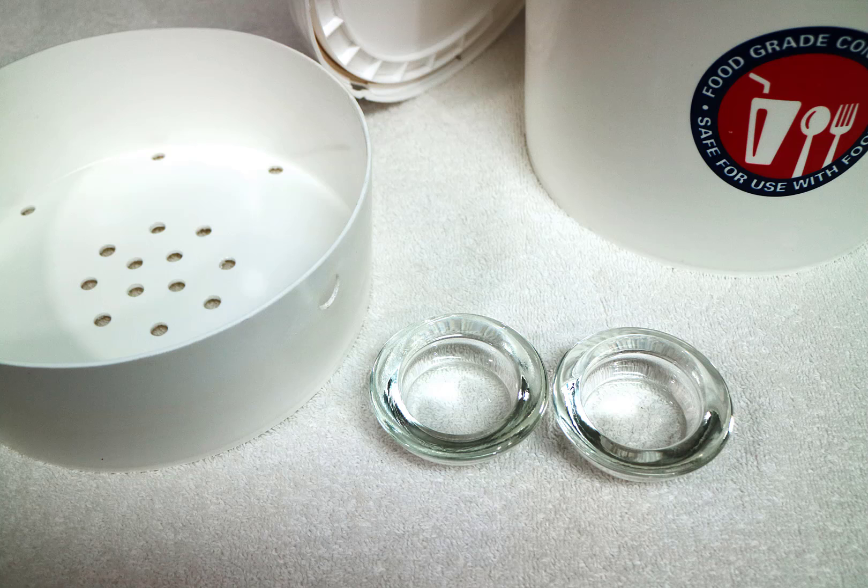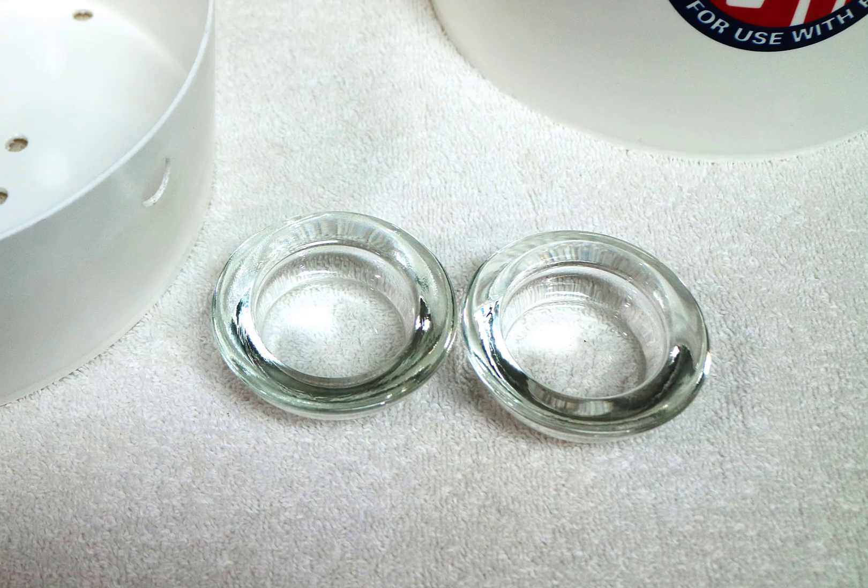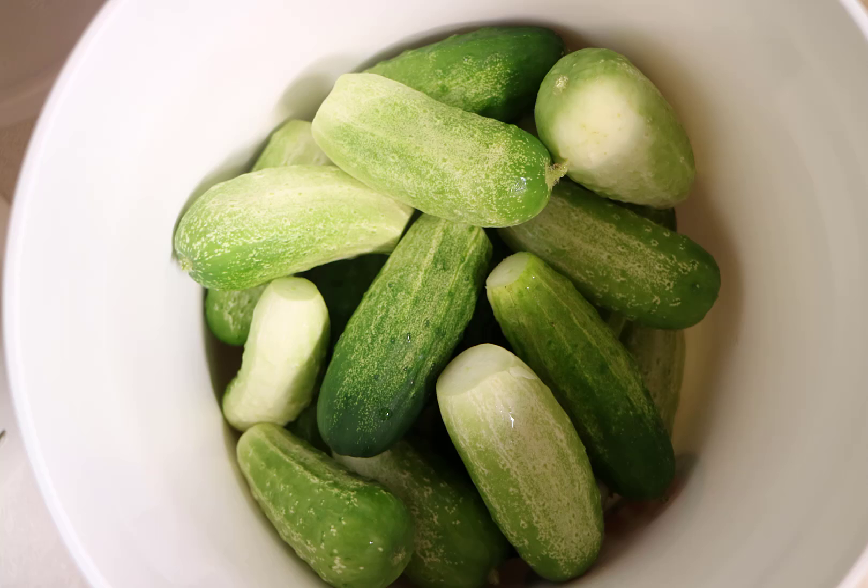The last item is to add weights. We use a couple of glass solid candle holders. Glass is food safe, and whatever we use must be food safe.